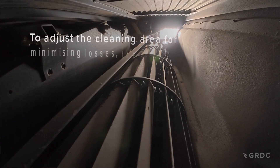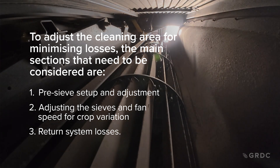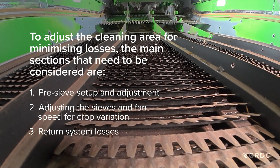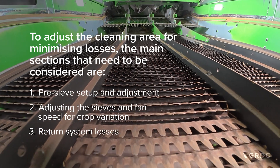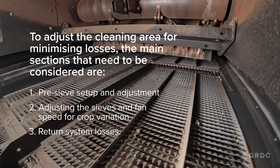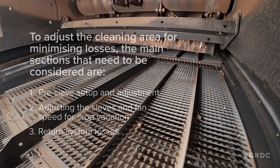How does our cleaning system function? It is a balance between sieve opening and fan speed. We need enough fan speed to create sufficient air volume to float all of the lighter material or MOG out the back of the machine, but we need to reduce the velocity of airflow through our sieve to allow the clean grain to be collected and enter the clean grain system.